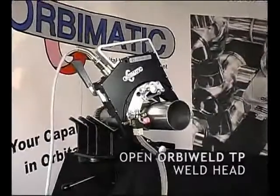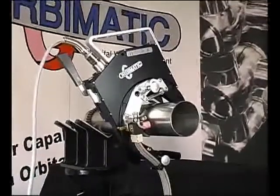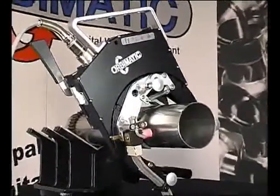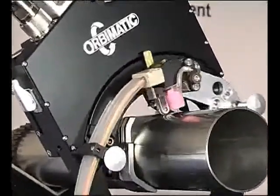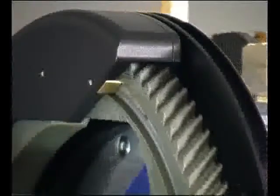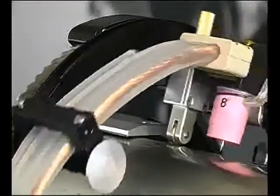Orbi-Matic designed a completely new concept of welding with the open weld head series Orbi-Weld TP. With the helical gearing on the rotor design, it enables the motor assembly to be hidden in the weld head body base, and therefore allows an extremely small and compact design.